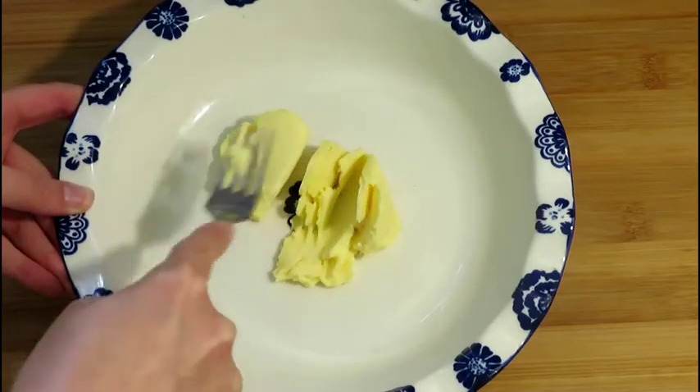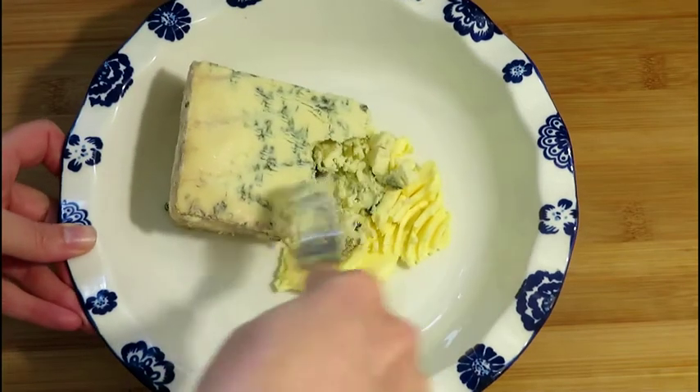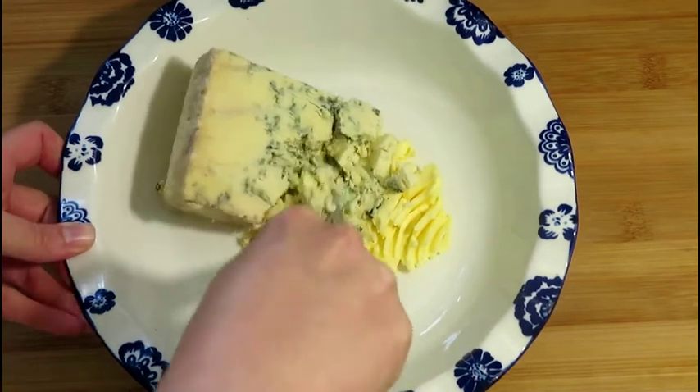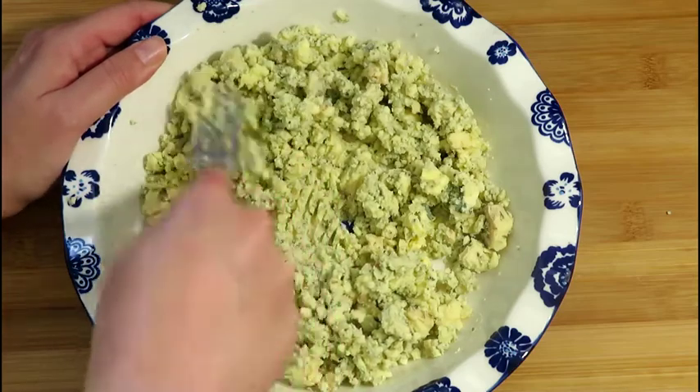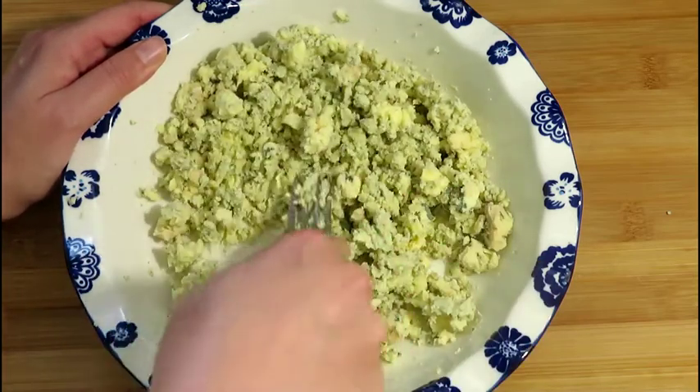Soften the butter at room temperature. Add the blue cheese. Mash the butter and the blue cheese with a fork. If you want to make a smooth spread, use a food processor. We are using Stilton cheese in this video.